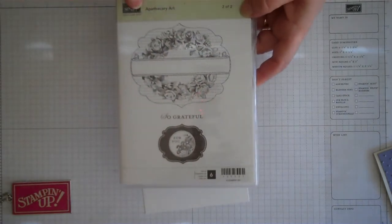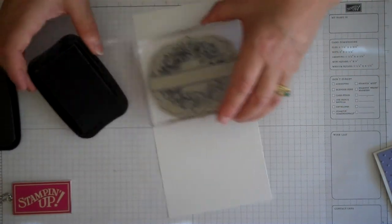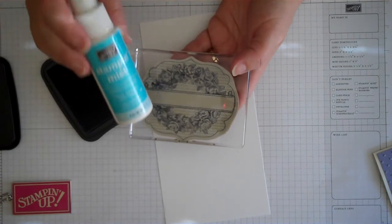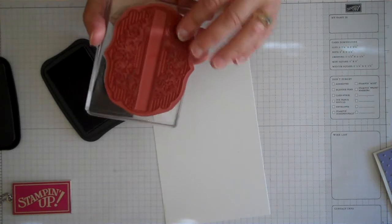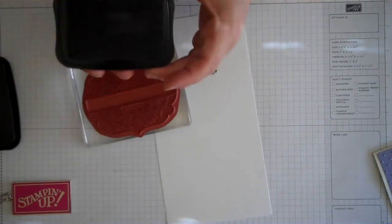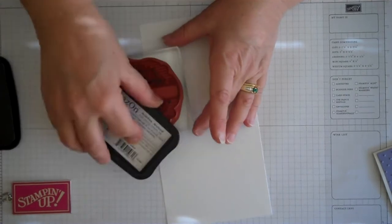The stamp set I'm going to be using is called Apothecary Art - there are actually two boxes of stamps in here and this is the one we're going to be using today. First thing we're going to do is take our Stazon Black ink and ink up the stamp. If you're having problems with your clear stamps not sticking on your acrylic blocks, make sure your acrylic block is really clean. I use my Stampin' Mist and a little microfiber cloth to clean the block well, because it gets oils from your fingers plus glue and dyes. Also clean off the top of the stamp itself so it has good adhesion, and I usually don't have any problems if I do that.